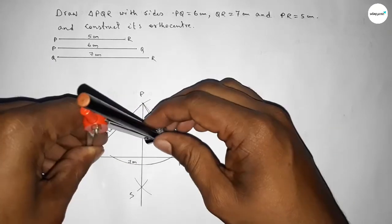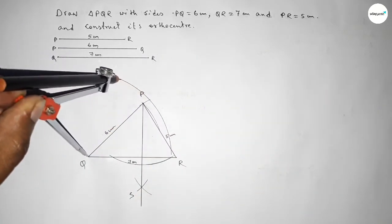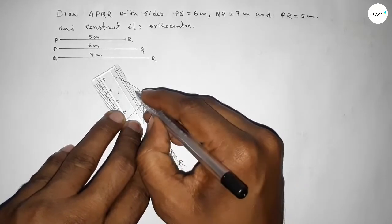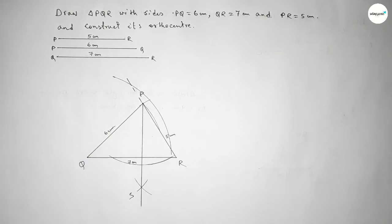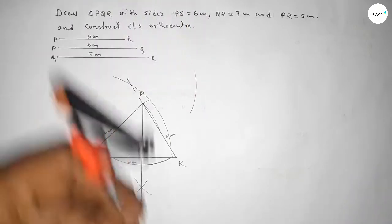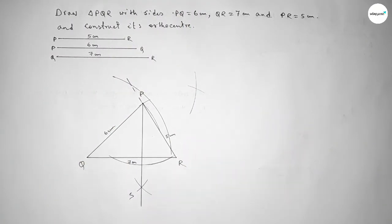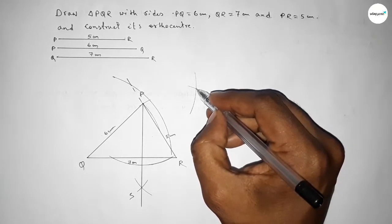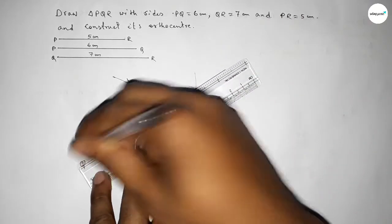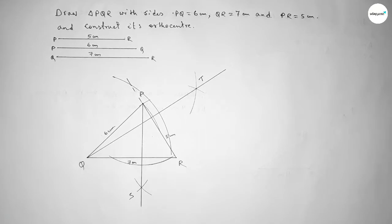Next, we draw a perpendicular line from point Q to line PR. We need to extend line PR first. Taking a length and drawing arcs from Q to cut the extended PR at two points, then placing the compass at each intersection and drawing arcs greater than half the chord. Both arcs intersect at a point — joining this point to Q gives the perpendicular line. We label the foot as point T.